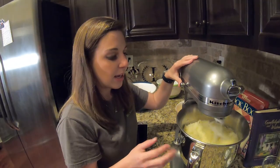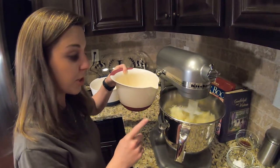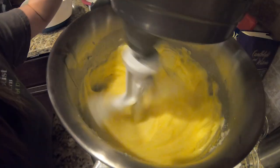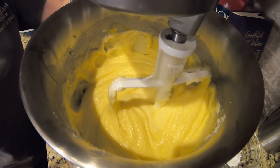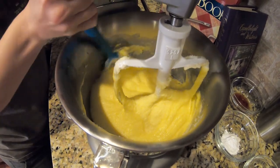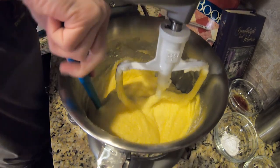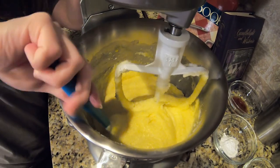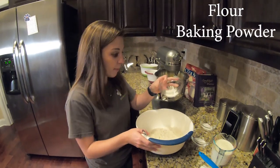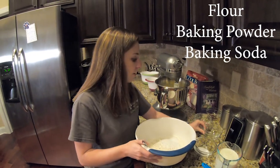We want to let the butter and sugar get creamed together and let that sugar start breaking down, then we're going to start adding our eggs and slowly mix them in. Here we have our flour, baking powder, baking soda, and our salt.